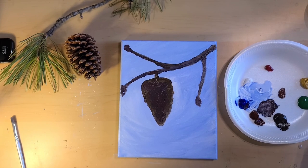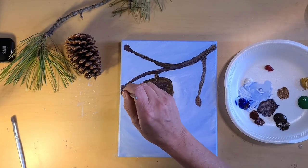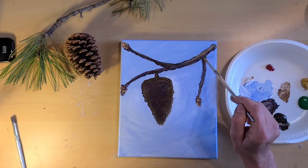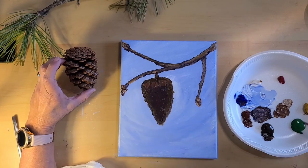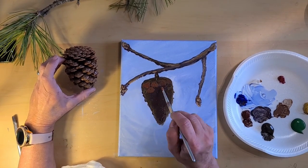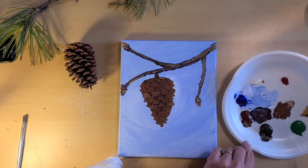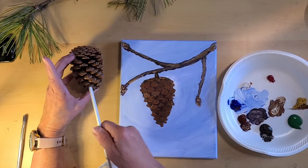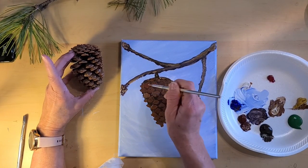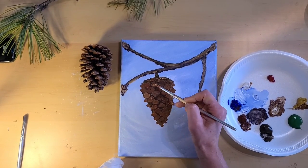Burnt sienna and some yellow ochre will make a lighter brown — we'll just dab that in there. Let's lighten up our tan by adding a little bit more yellow and some white to that. Now you can see the end's triangle shape there, and we're just going to make this little edge on the very ends of these.